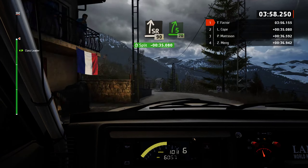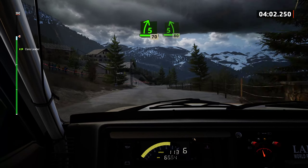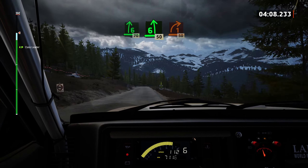Slight right, 90. 5 right, 70. 5 left, 80. Slowing, 6 right. Over bump, 70. 6 left, 50. 1 right, long, tightens.